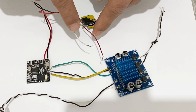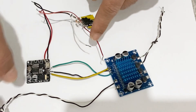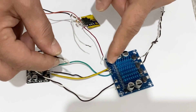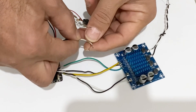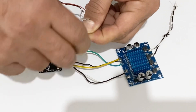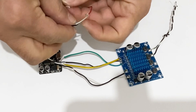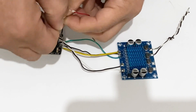These two cables are the input cables for my voltage regulator, so I am going to connect these two cables to the input of the amplifier and then connect all of them to the power supply — positive to positive and negative to negative. Now I am going to solder all of the connections.